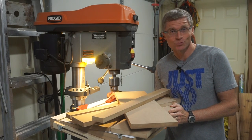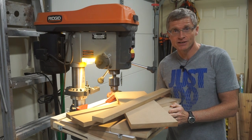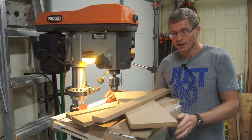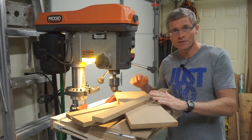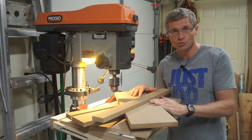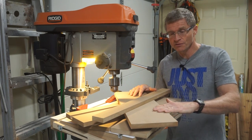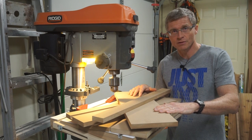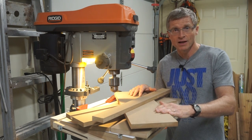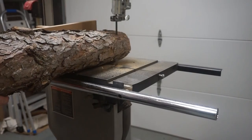Hi, I'm Mike McCrory and this is Would You Make It? In the last episode, I used a half sheet of 3¼ inch MDF to make a drill press table, and this is what's left over. So with these pieces, I have enough material left over to make a drill press fence. I'll cover the faces of each piece with the leftover plastic laminate off camera and then come back and show you how I'm going to put it all together.